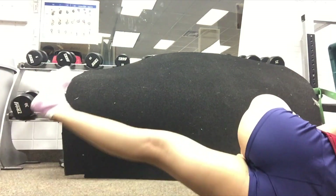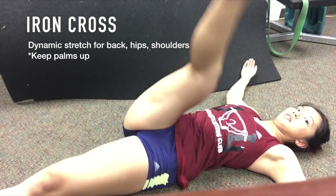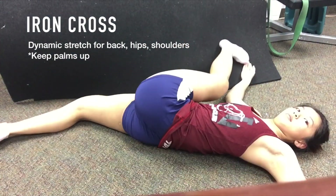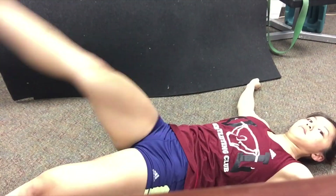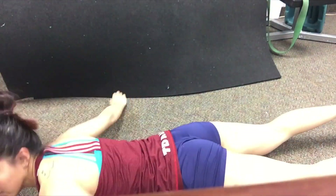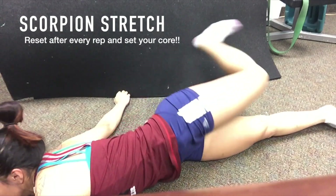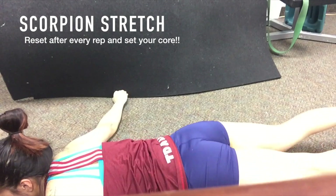Sometimes when I do this my hip does pop, so maybe yours will too. The next stretch is called the Iron Cross — it feels amazing. Lay on your back with your arms straight out and palms up, raise your leg to 90 degrees from your body, then try to cross it and get as close to your palms as possible. Sometimes people's backs are not flexible enough to touch their palms — that's okay. The other variation is the scorpion stretch, which is basically the same thing done on your stomach, and it will feel really good like somebody's wringing out your back.